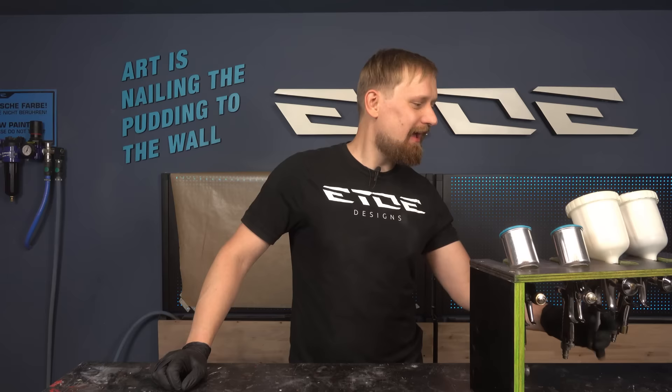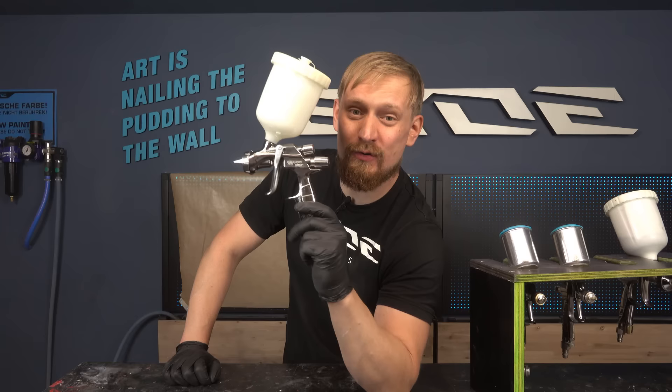Welcome at E2E Designs. Today I do a little technical quick tip. I like to show you how to set up an HVLP spray gun in under two minutes. With this gun I like to show you what you should do and what you shouldn't do.